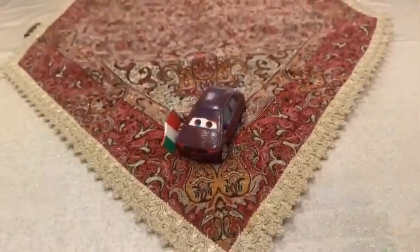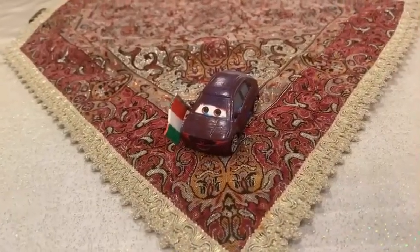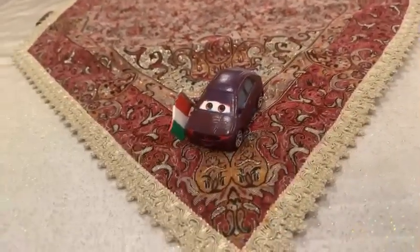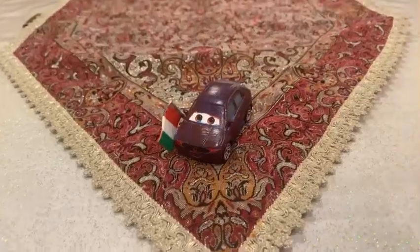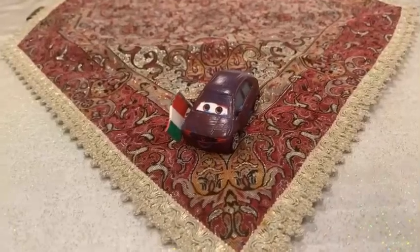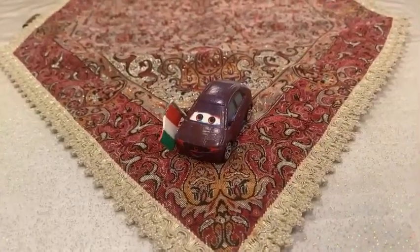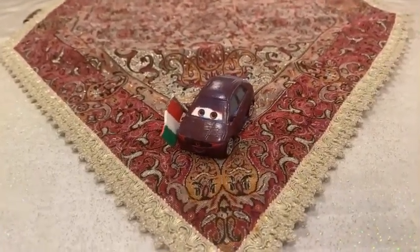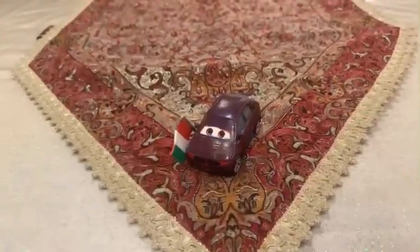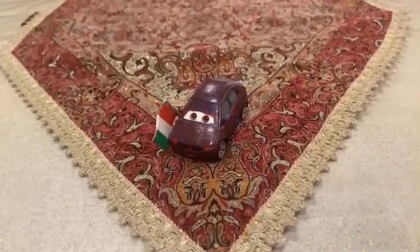Hey dudes, this is Sam from Sam the Bounty Hunter. We are going to be looking at Disney's Pixar's Cars 2 diecast, and we are going to be looking at this race fan made in custom — the Honda car, which is a big fan of Francesco Bernoulli, and we are going to be looking at Wheelie Worth Lane. So let's get started.